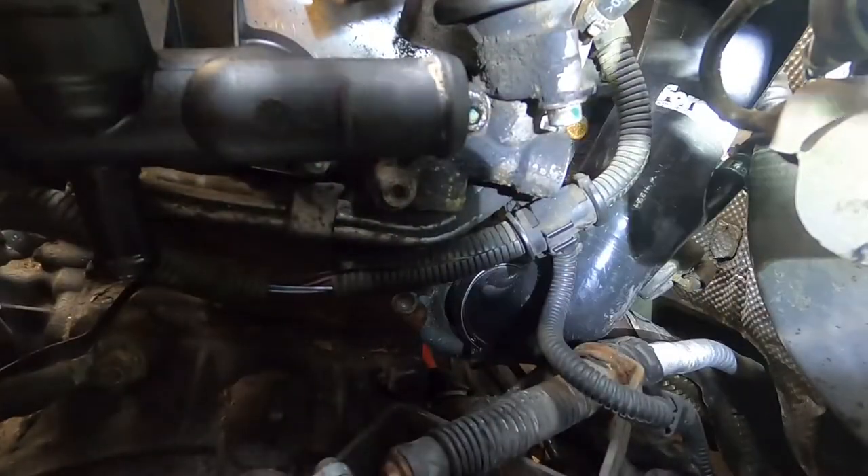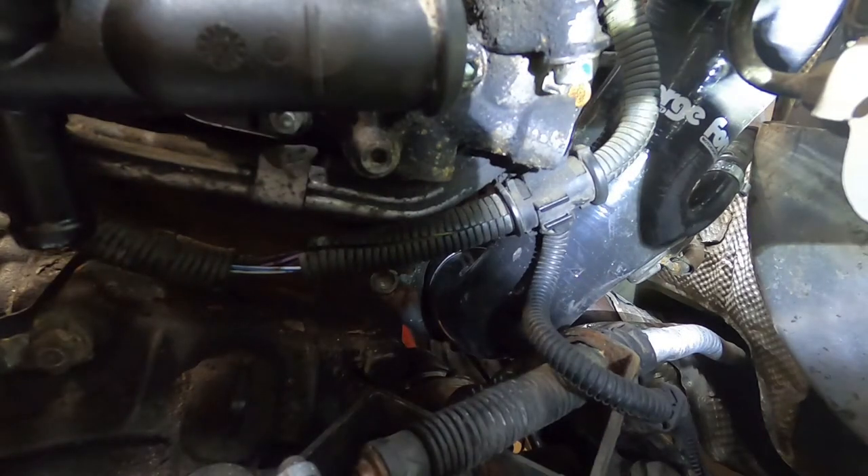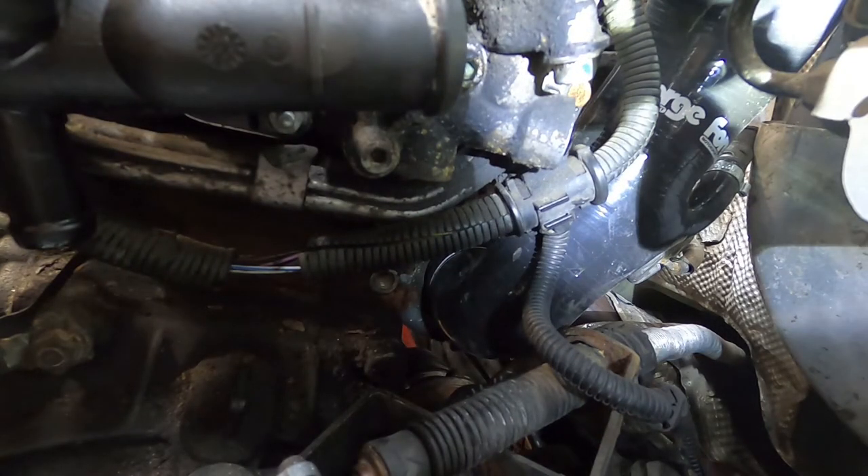Just a quick side note: before you install the inlet pipe, it's a great time to check your turbo for any shaft play. You've already got some parts off, so if there is a problem, you're at least part of the way there to replacing it.